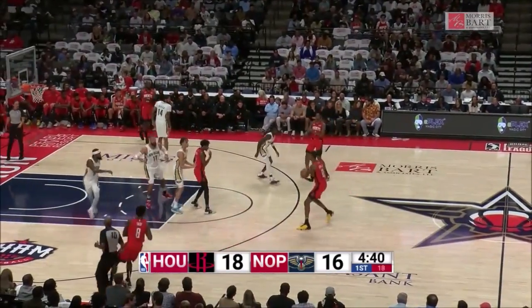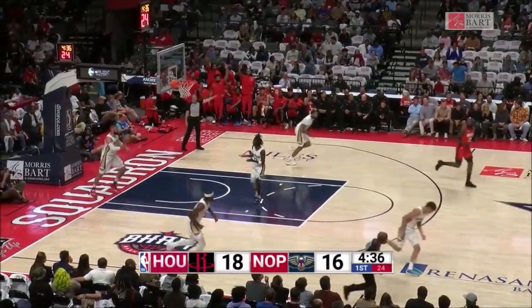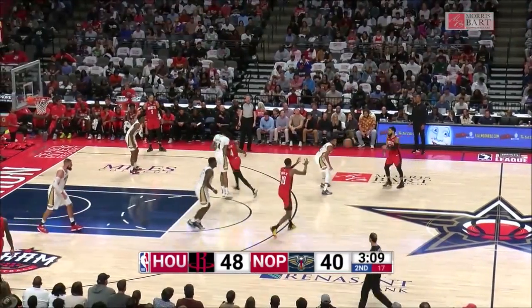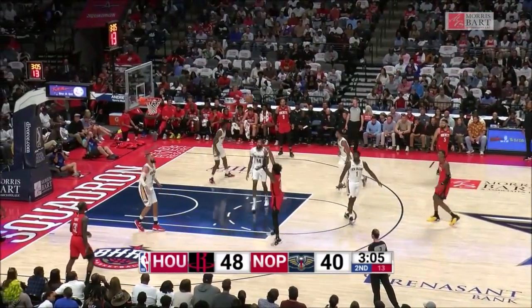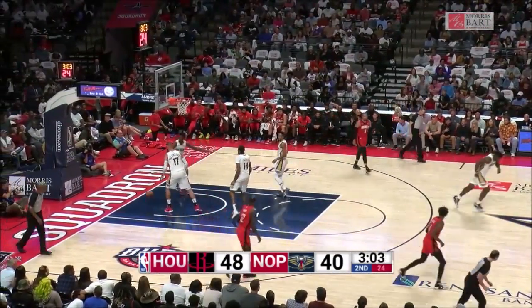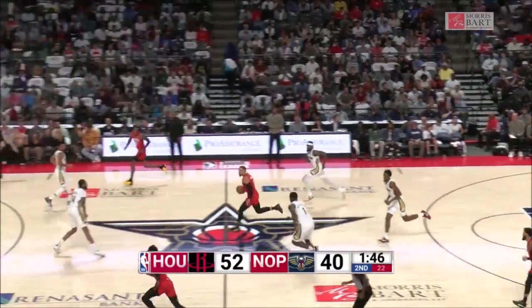And it's 18-16. Three ball up top, Jabari Smith Jr. Best stretch as a pro, the last half of the year when he was back in the lineup, as Jalen Green called him next down. Tip up, no. It's taken by Jeff Green.